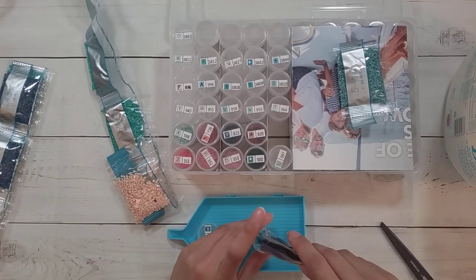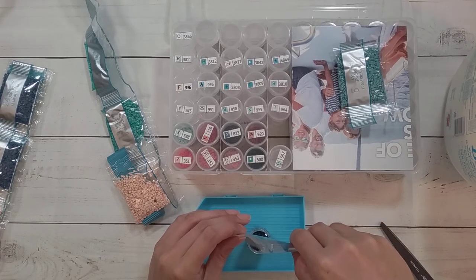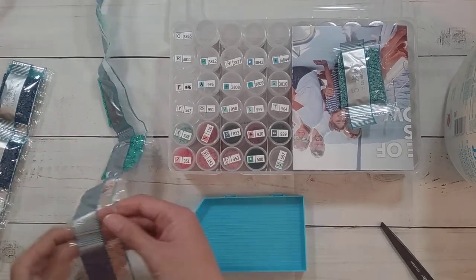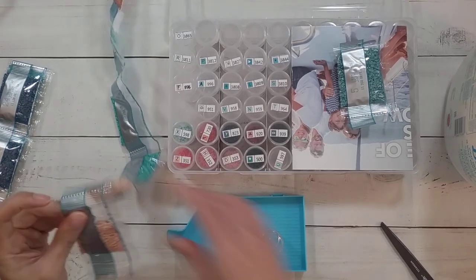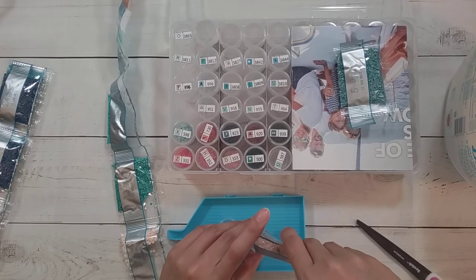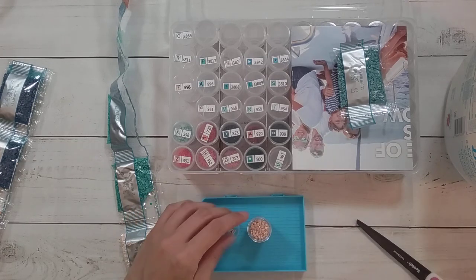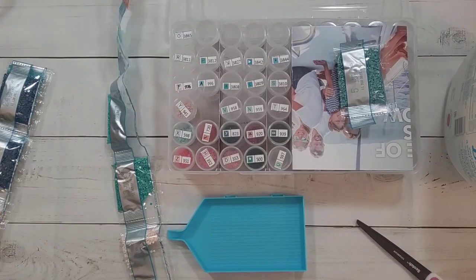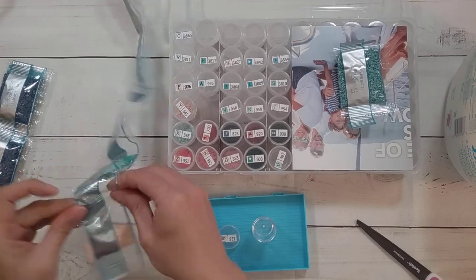Have you guys been watching the Olympics? By the time this gets posted the Olympics will almost be over — there'll be like a whole week of events that have already happened. I've been watching it while diamond painting, but I only really watch what's on during the prime time showing on NBC. I don't have cable so I can't watch all the things they have on cable, and I don't know if I'm interested enough in the other events to look them up online.